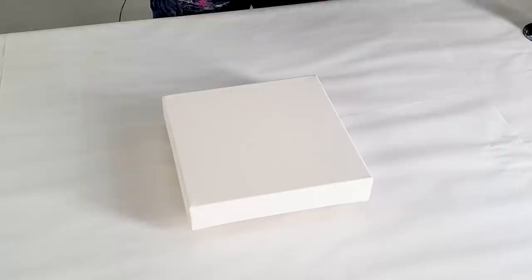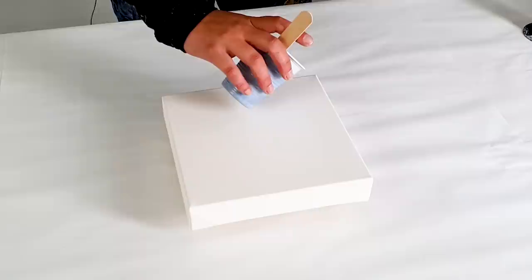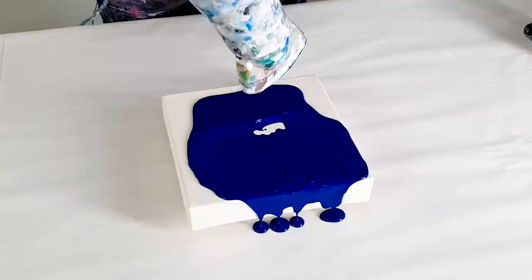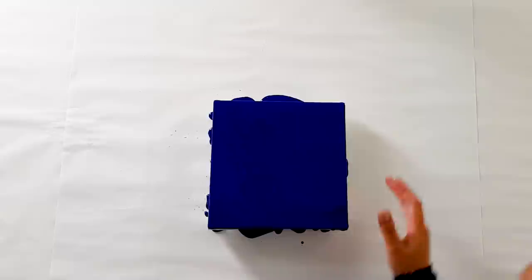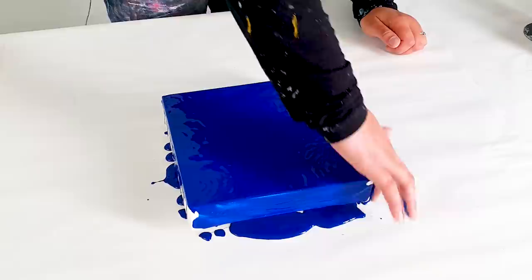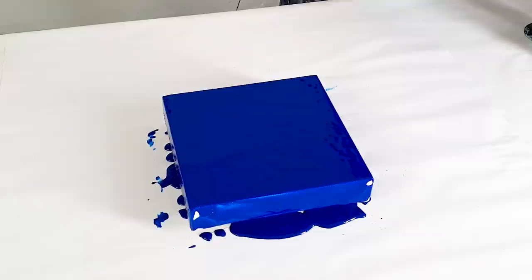I'm always excited to make these small ones. Somehow I have a big love for these eight by eight inches. So I will make the winter blue base. Let's cover the sides. I will probably paint the sides later because the winter blue is a transparent color, so you see that on the sides. Maybe for the next ones I already paint the sides — I think that would be a good idea.